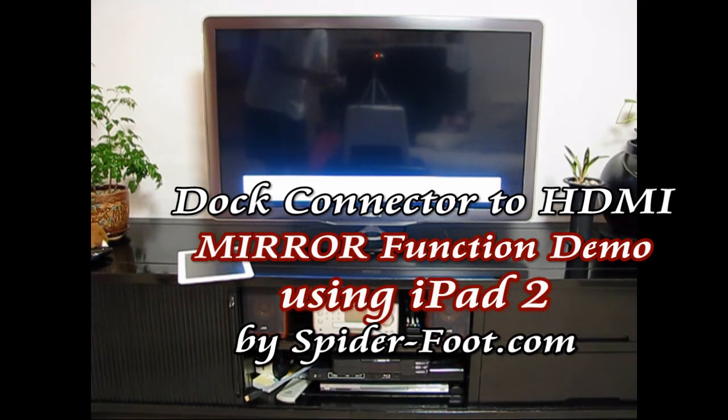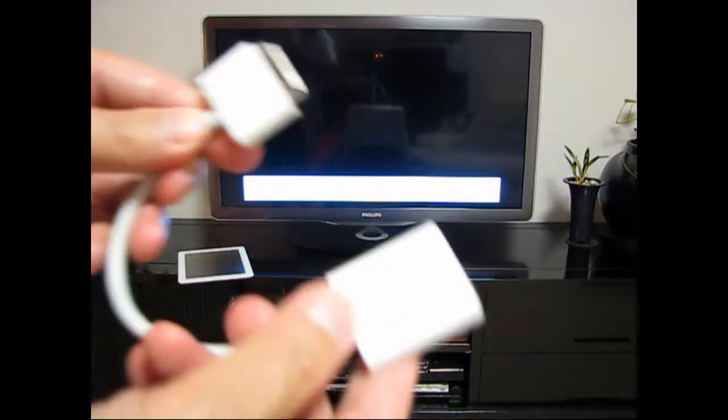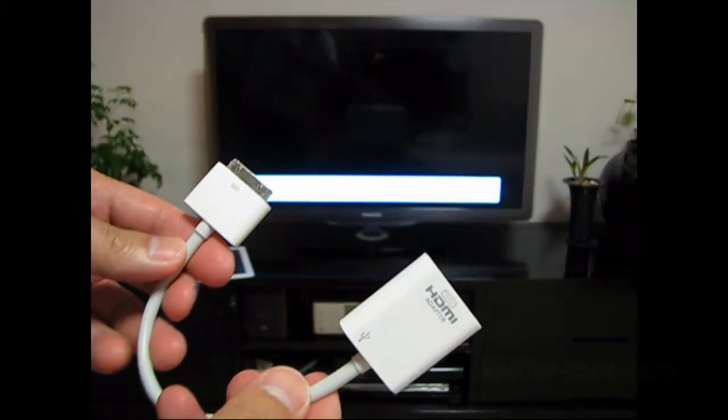Hi guys, this is Joe again from spiderfoot.com. In this video I'd like to demonstrate how to use this dock connector to HDMI cable, and this time we will show you how to connect it with the iPad 2.